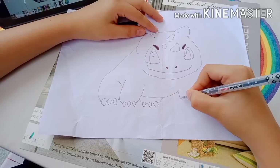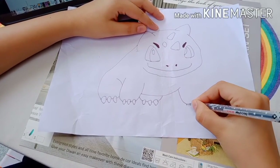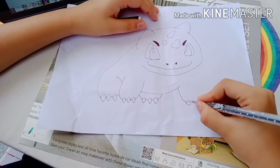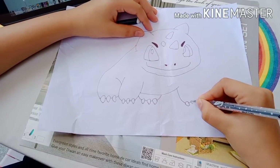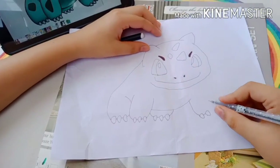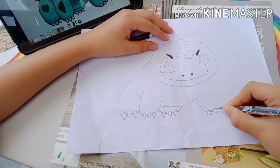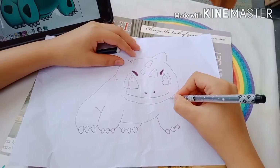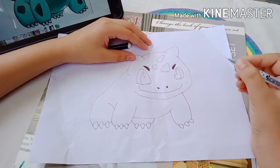And draw a curved line. Leave a little gap and start drawing another three claws. Leave a little gap — teardrop, teardrop. And start from the head, match it up with the leg.